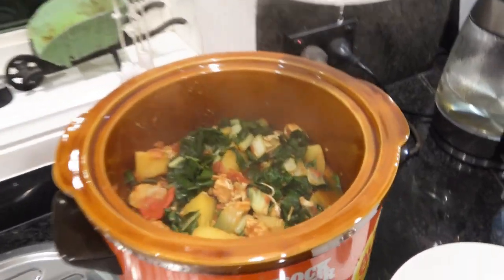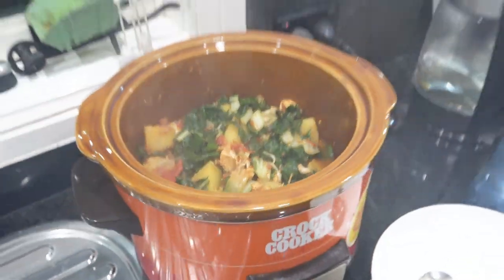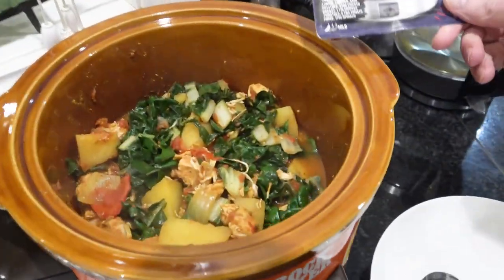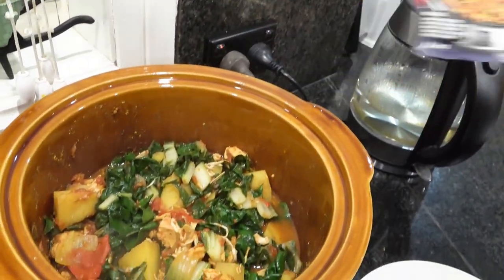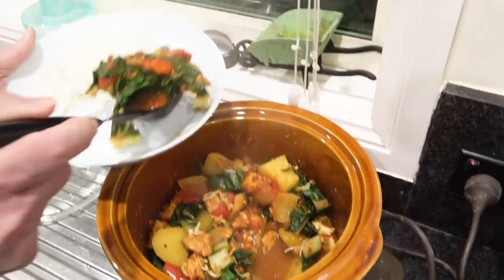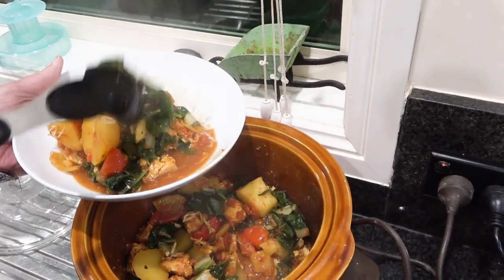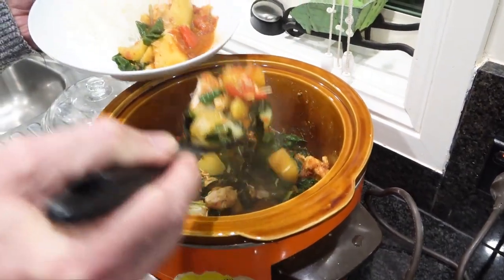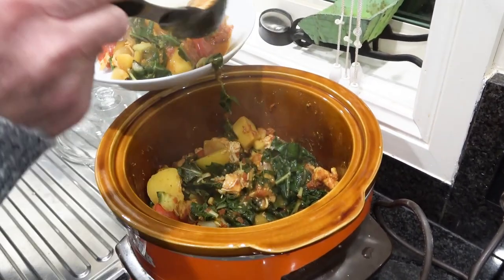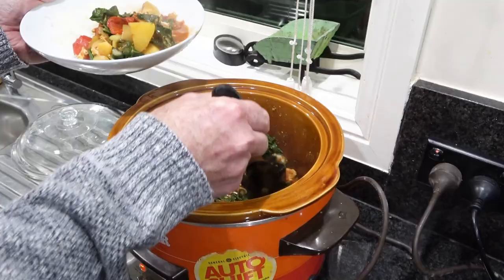Whoa, look at that! Does that look like the cover photo? That's not far off, actually. We're going to serve it up with rice tonight. The chicken looks really cooked — like, really well cooked.